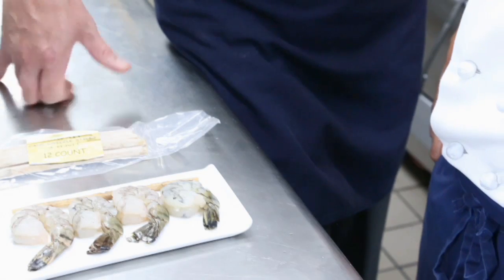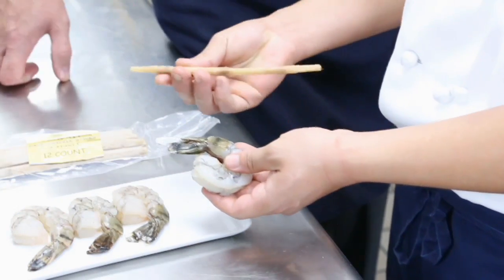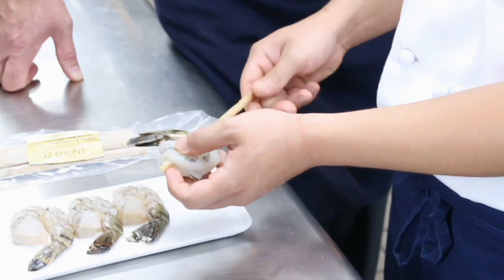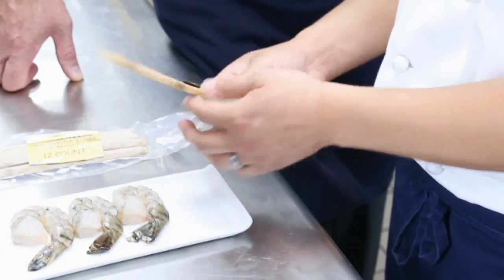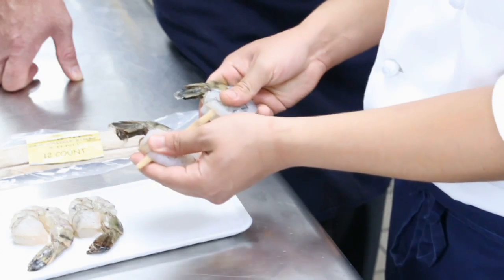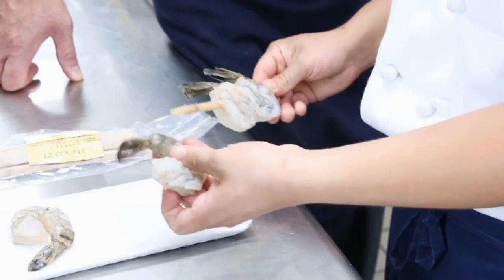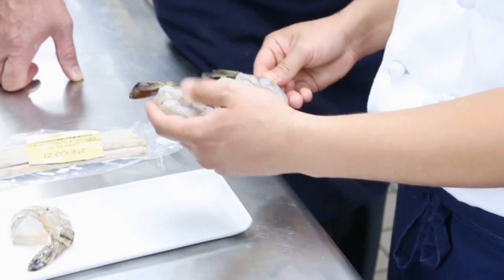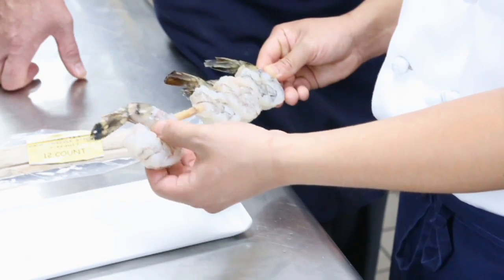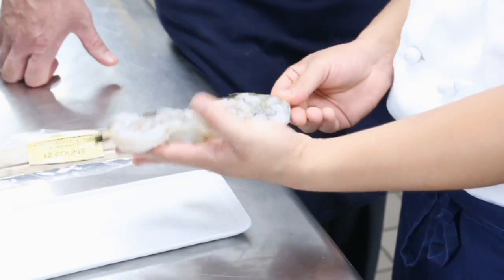Tim is going to show us how to skewer those shrimp. He started by shaving a little bit on the top of the skewer so there is a tip on it. And now he just threads the shrimp on the skewer like that, one after the other. Really not too difficult — it's rather easy. But it is attractive and looks pretty good. Better than a bamboo skewer, right? It tastes a lot better too. Exactly — gives it some flavor from cooking too.